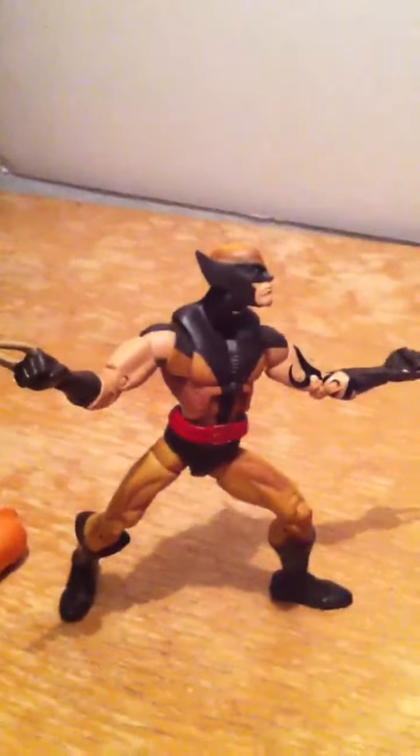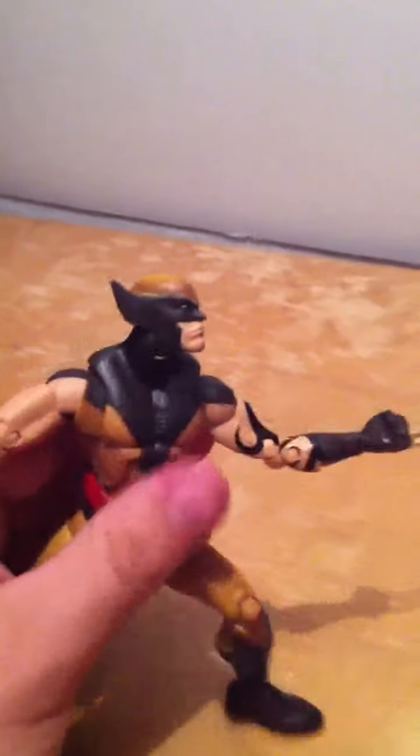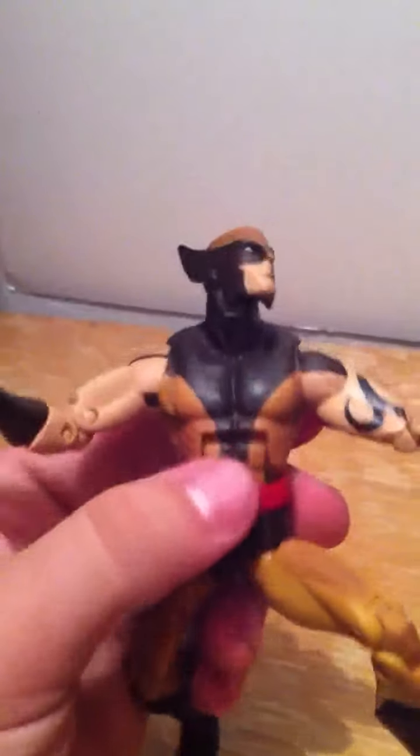Let's open it up. Pretty badass taking him out of the package — he has tons and tons of articulation. It comes with this arm right here for the Arnim Zola Build-A-Figure.